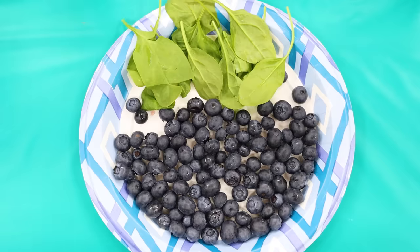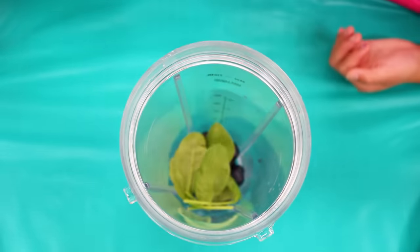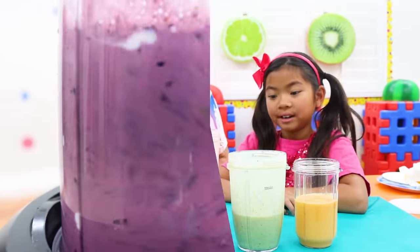And for the last one — blueberry spinach! More yogurt! That's correct! All done!